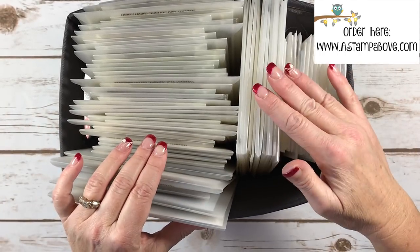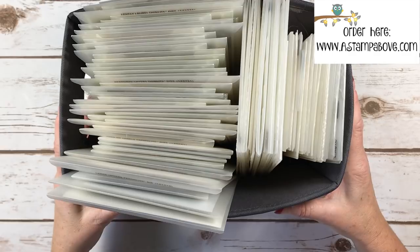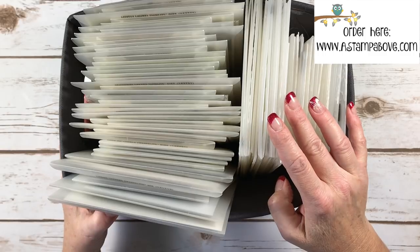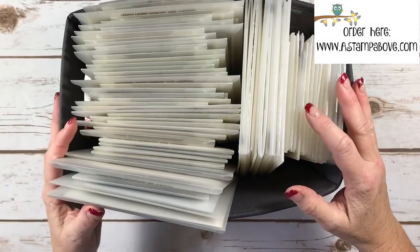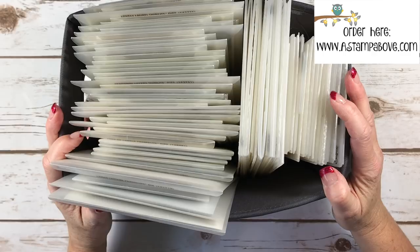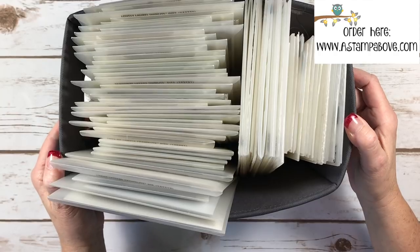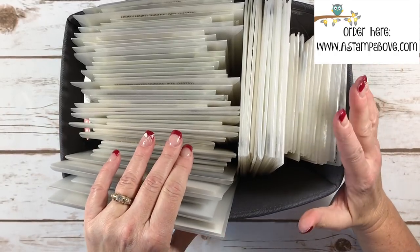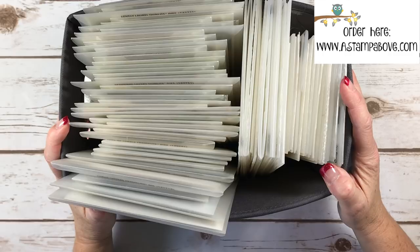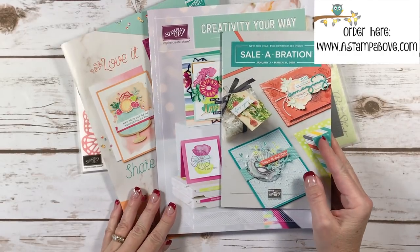I'm thinking about asking my husband — or maybe doing it myself — to build a little wooden box. I saw some online; there are companies that build storage for stampers and their stuff is beautiful. But a wooden box about this size for my dies was like $40, and I just can't justify that when I have stamps to buy. I do know how to do woodworking, but if you don't, purchasing one online is a great storage option.